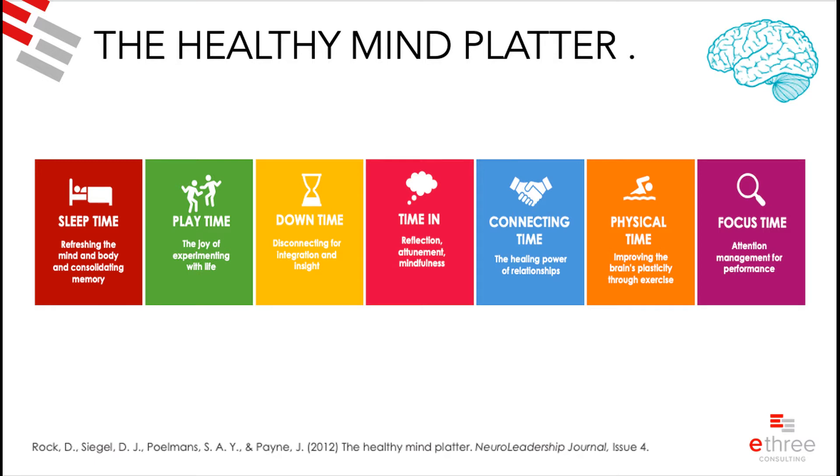It's based on the idea that in many countries there are guidelines for nutrition — foods you should eat to be healthy, shown as pyramids or plates divided into sections. The Healthy Mind Platter works the same way: it's seven activities that through their research they felt would promote mental well-being.